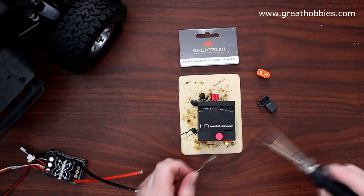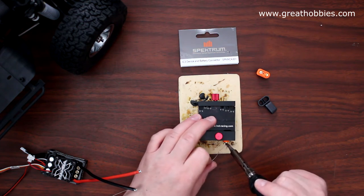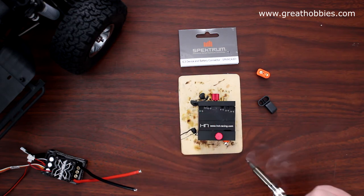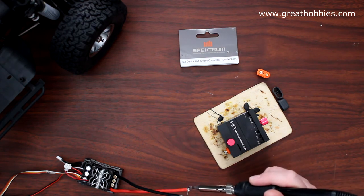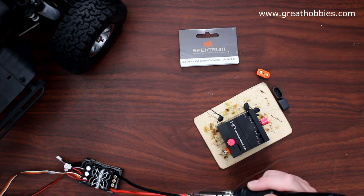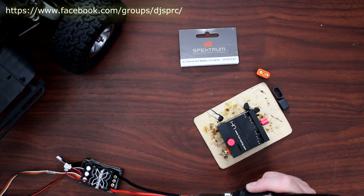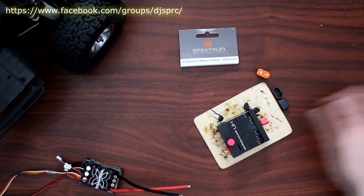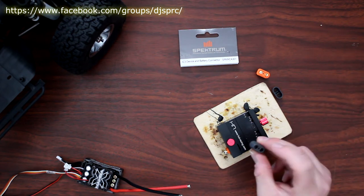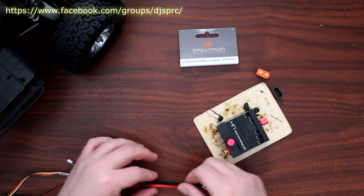Grab my solder and just put some solder on the connector itself. Not keeping it there too long because I don't want to melt the physical plastic itself. And I'm just going to reflow the physical solder on the wire. But before I do this, I'm forgetting something — these guys do have a cap. Let's put the cap on before I forget.